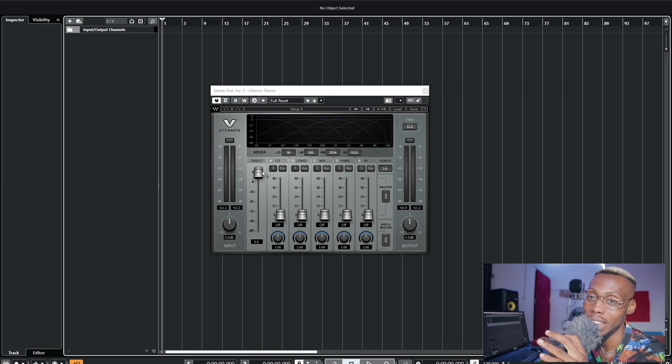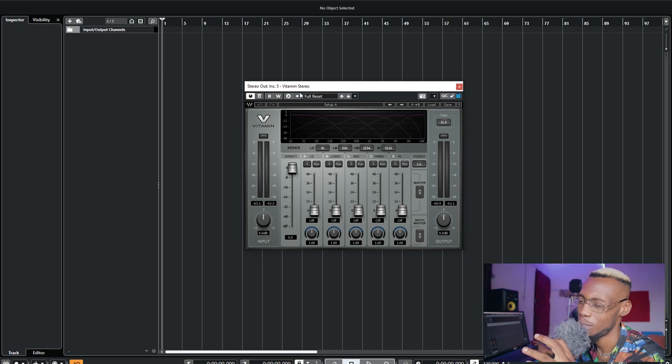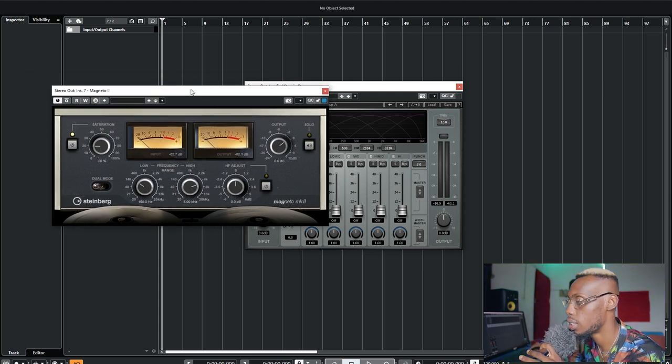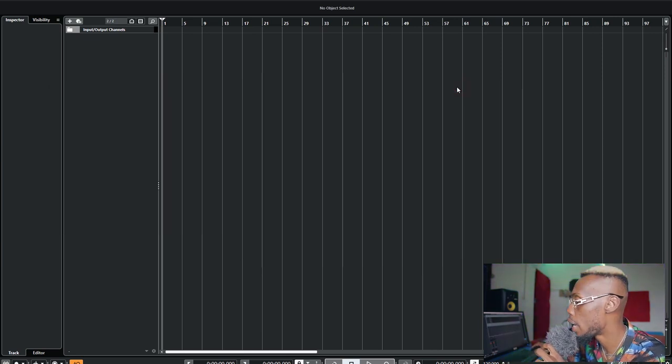You guys know I use Vitamin every time — it works magic. But I also have other saturation plugins. There's Magneto, a stock plugin from Cubase under distortion — it's a very amazing plugin. I use it mostly for rap vocals because I like how it makes the sound aggressive; it's more of a tape-style saturation.